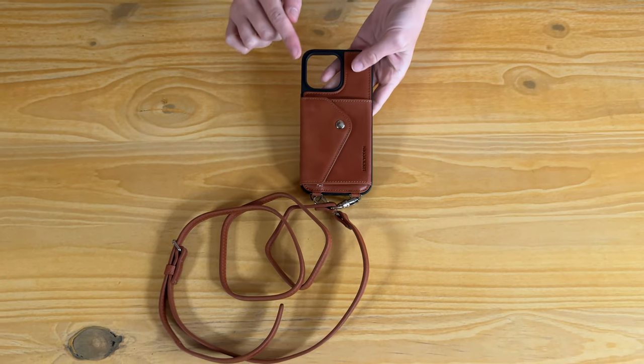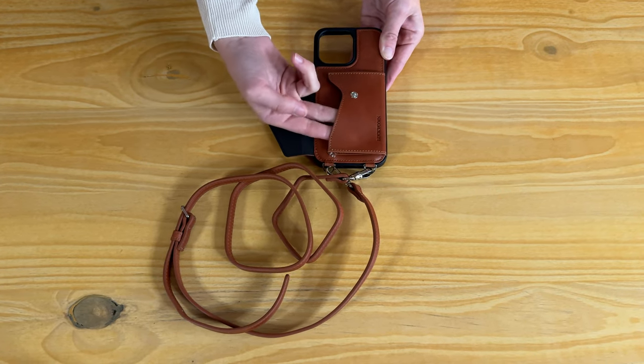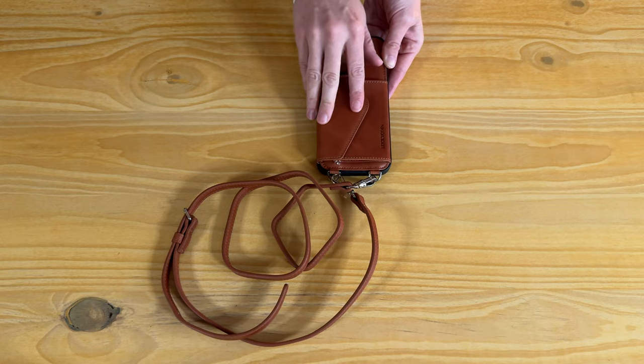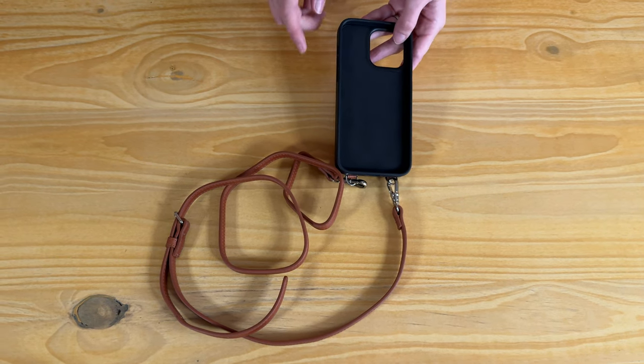Let me show you some of the details of this beautiful genuine leather foam case. This pocket has a snap, so it fits things perfectly like credit cards or cash right here. The inside piece of this flap, and on the other side of the case, is this nice soft felt velvety type material, so it's going to keep it from scratching.